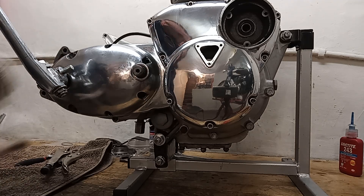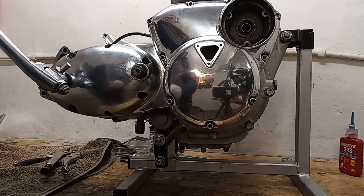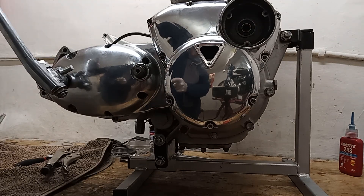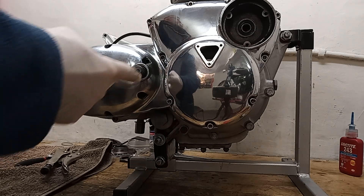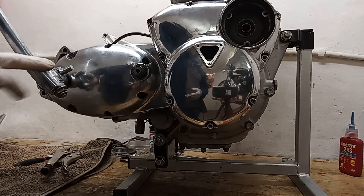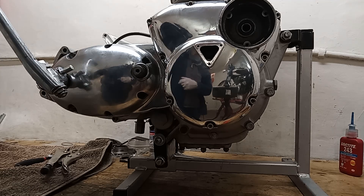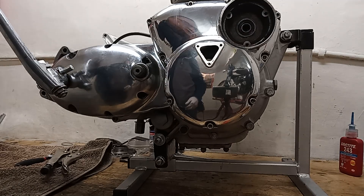By the way, this is a T160 kickstart lever I've just had to borrow because the engine was supplied without a gear lever and without a kickstart lever. As this one is actually off the other bike I'm working on, I'll just put it on temporarily to tension the spring - that's why it's a T160 kickstart lever.